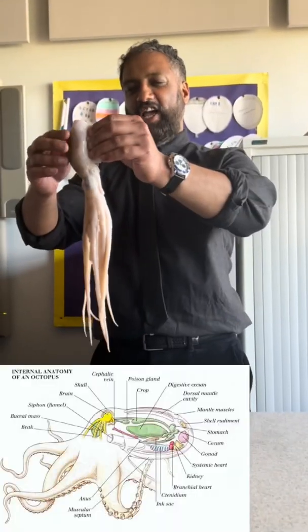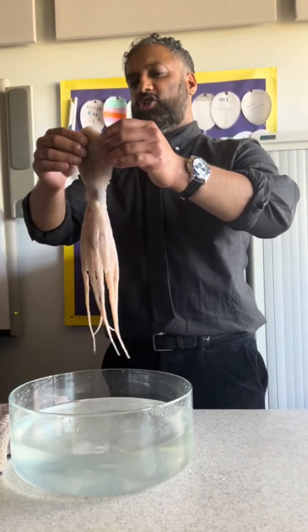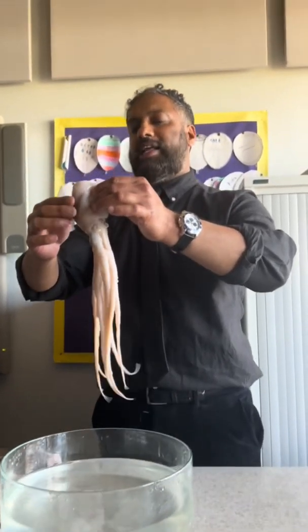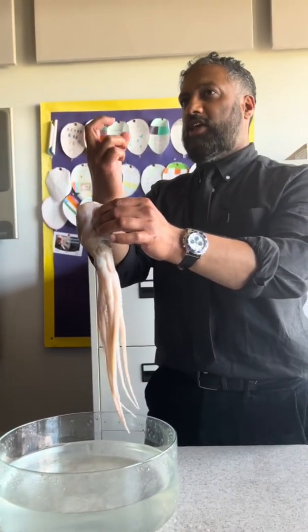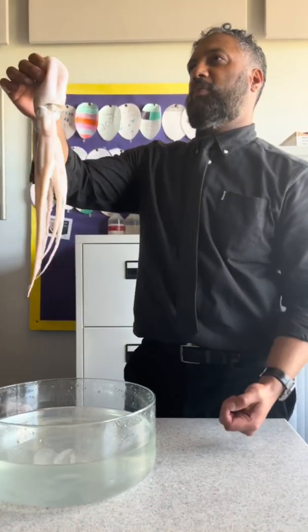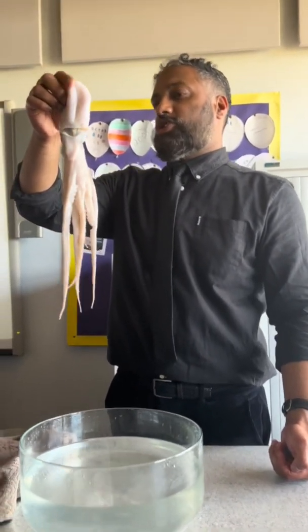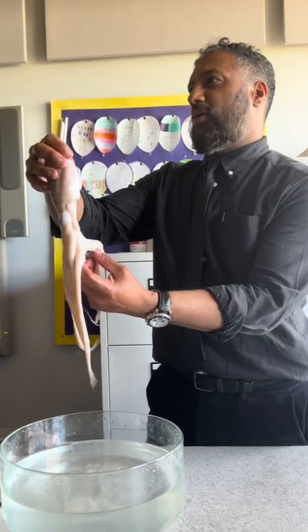Right, you're going to do this. You're going to actually cut this up. I've got three octopuses. Now I'm going to let you have the anatomy of the octopus. I will put the anatomy on the board for you guys. There is actually a sack full of ink in there. I'm going to put you into three groups. Some of the octopuses are quite big and some are quite small.